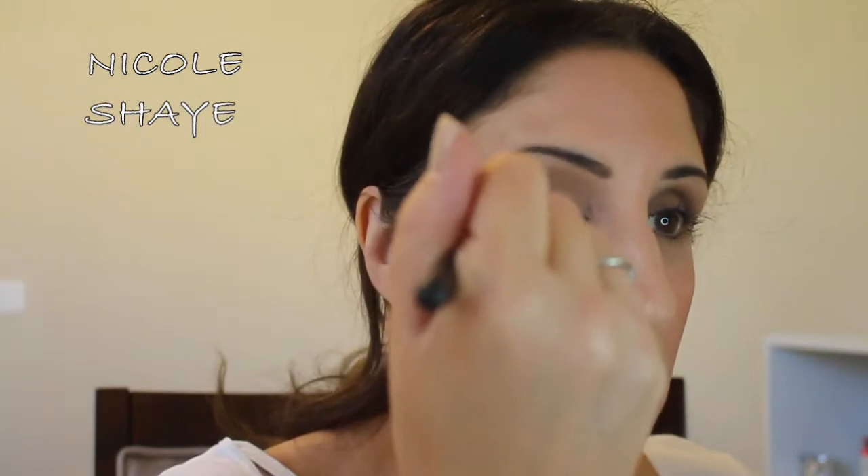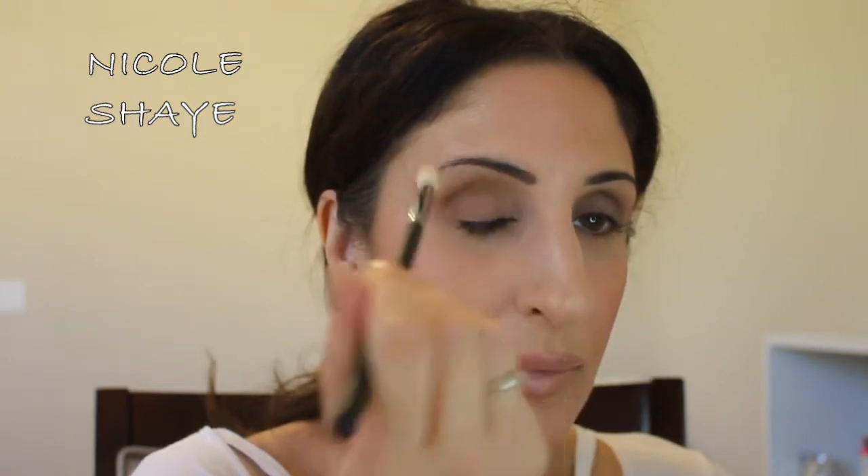Then I'm going to take a tapered crease brush and go in with Faith — it's a little bit darker brown, right under Commando. I'm going to work this more precisely into my crease, keeping it neat and really working it back and forth just to define the crease a little bit more. These are super pigmented as I've mentioned, so you really want to tap off your brush because you will get a lot of pigmentation.